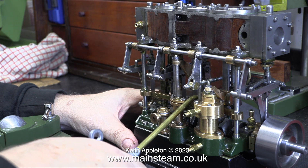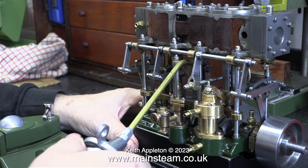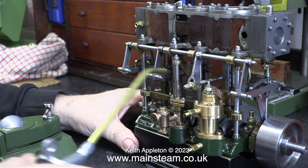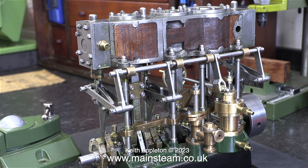I'm going to run this engine to try and bed it in and make it smooth, so I think it's a good idea to apply a general coating of oil to every moving part. In this clip you get a clearer view of all the taper pins that are put in the lay shaft — I didn't video this, it was a horrible job.